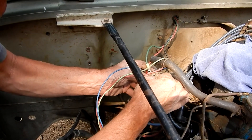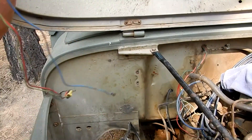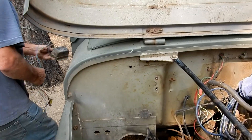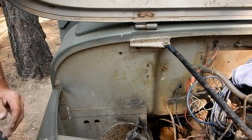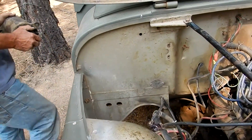We don't need the regulator anymore — the new alternator has an internal regulator, so this is no longer necessary. The generator is no longer necessary either. It's a heavy old thing but it still works, so it's worth some money. If you do this conversion, don't get rid of your generator.